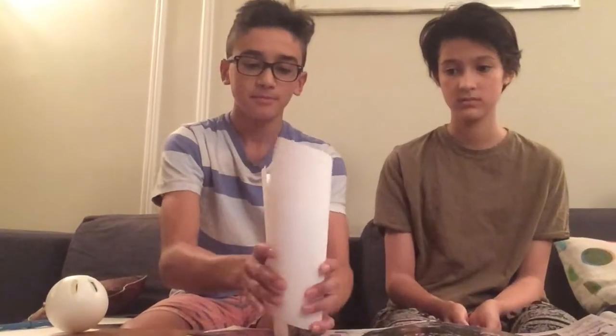Step one, use the cup to make a mold of the paper into the rocket shape. That's good. Step two, take one of your white labels — only one — and color on it with a pen. Step three, take the white label, the one that you colored on. Have you ever used a label before? And place it on the white piece of paper. Looks amazing.